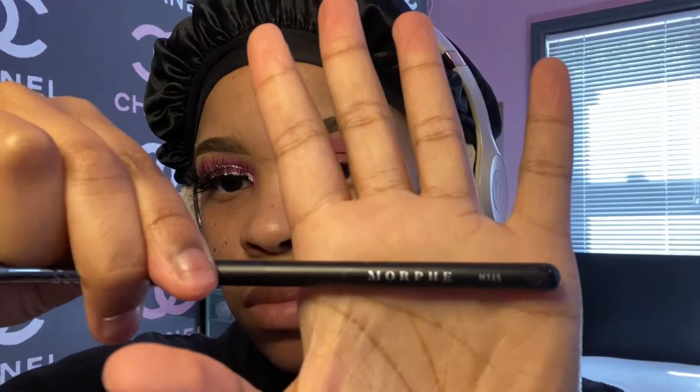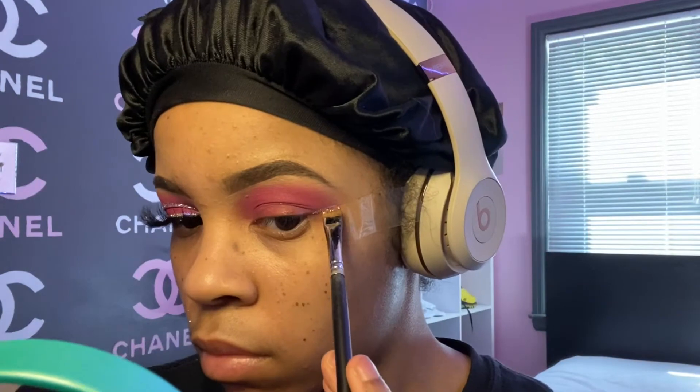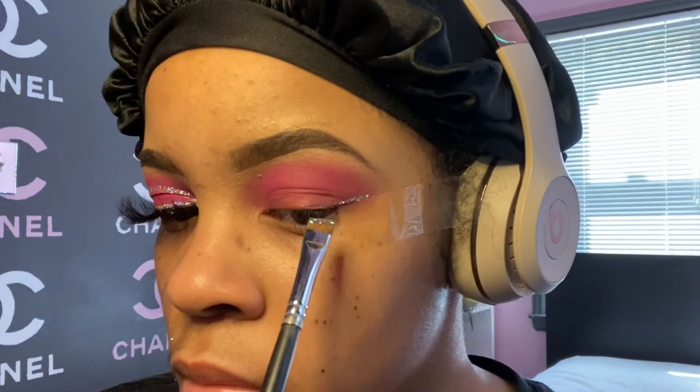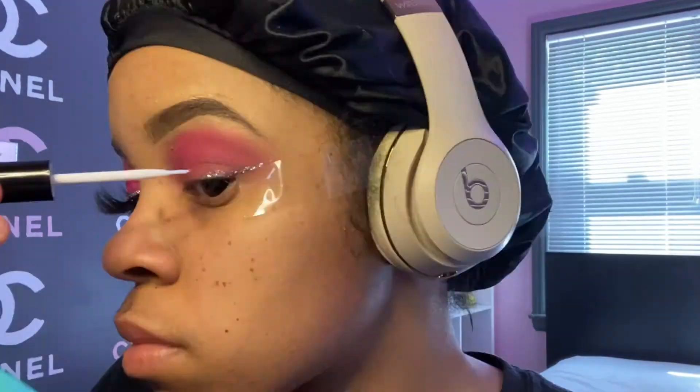I apply more glue as needed. This is my Morphe M165 brush — it's a slanted eyeliner brush. I just put it in the glitter, which is by NYX, it's multi-color, and I just put it on the glue.